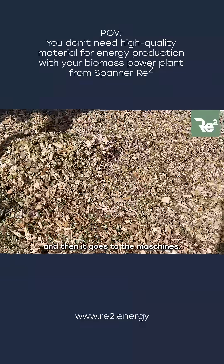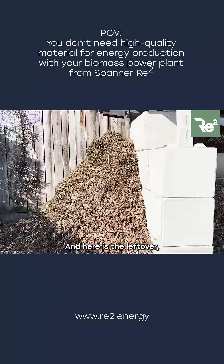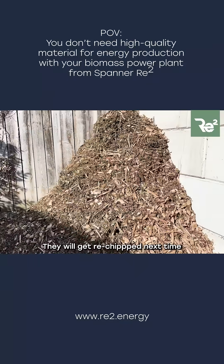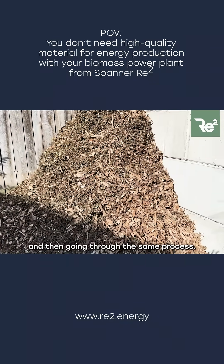Here are the leftover long parts — they will get rechipped next time and then go into the same process.